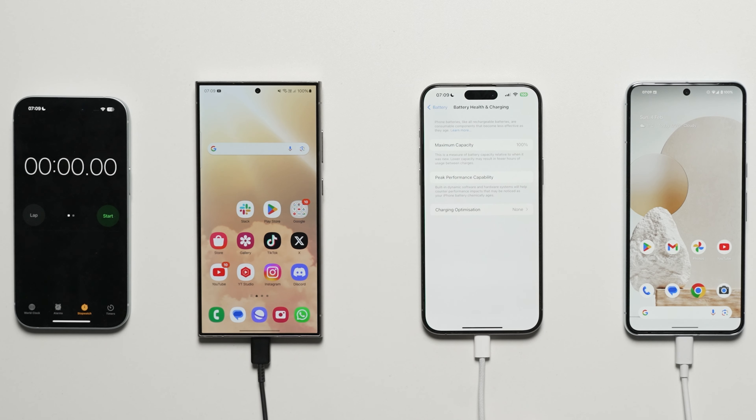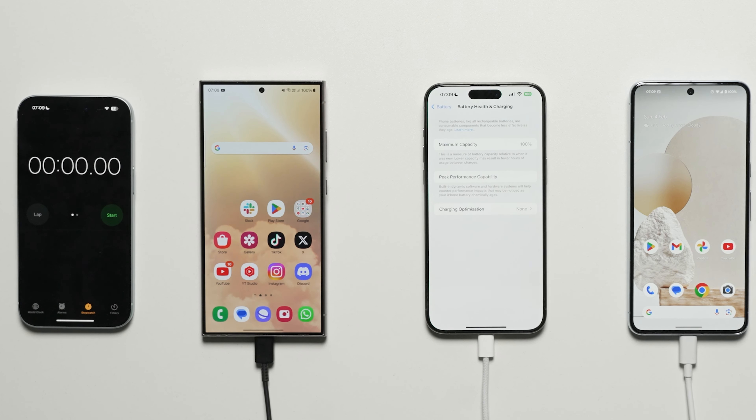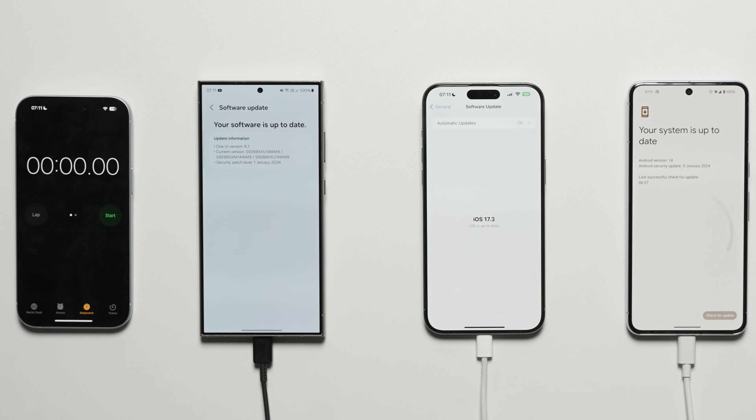For the Pixel 8 Pro, any form of adaptive battery or adaptive charging — anything that would slow the battery down — has been disabled to ensure best performance throughout. The battery health on the iPhone 15 Pro Max is at 100%. All these devices were on their latest software versions at the time of recording.